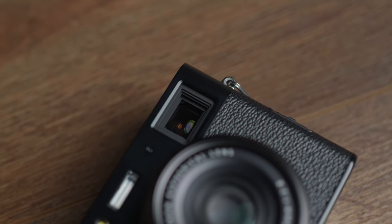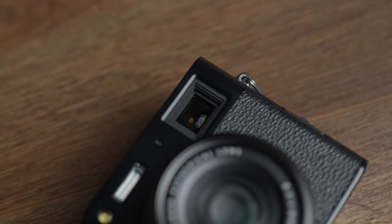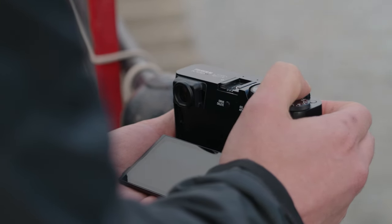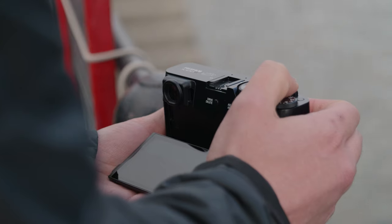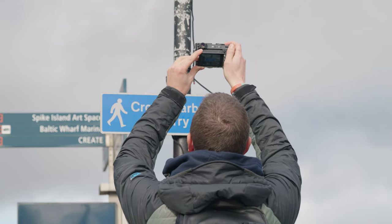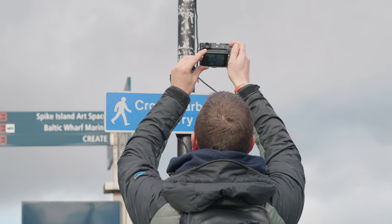This versatile setup provides you with multiple viewing options to suit your preferences, and if that's not enough, you can shoot using the two-way tilting touch LCD monitor, which now tilts down to 45 degrees — a further 15 degrees when compared to the predecessor.